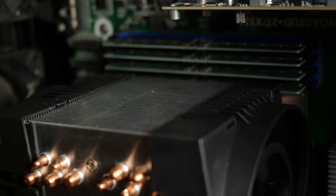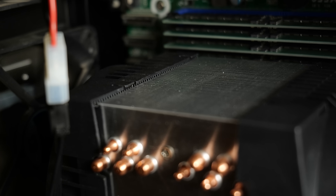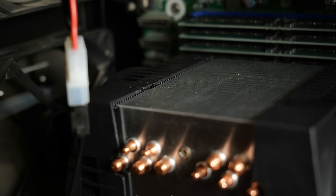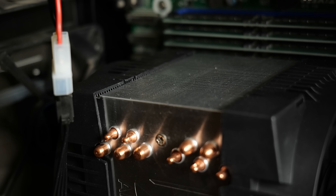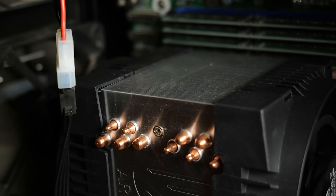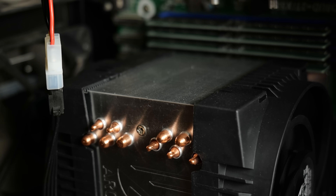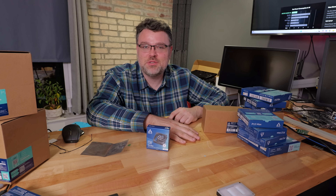ECC is not anywhere near as simple as it used to be — it's vastly more complicated and more interesting. That's a video for another day. But we need to keep those CPUs cool, because there is a correlation between how well your CPU is cooled and the error rate. These tower coolers are over the top — that's a lot of fun.